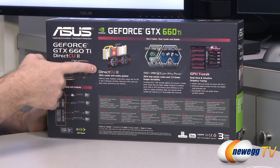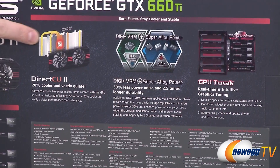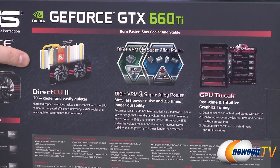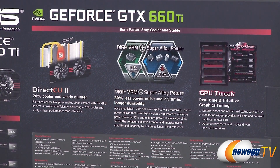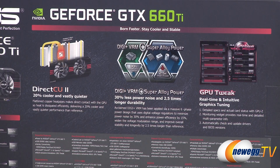Here's a listing of the inputs and outputs, and a closer look at the DirectCU 2 cooler. It uses copper heat pipes in direct contact with the GPU for increased thermal conductivity and better cooling performance. You also get digital power delivery — digital VRM super alloy power used in the caps, MOSFETs, and chokes to deliver power to the GPU. And there is a close-up of the GPU Tweak utility shown on the box as well.